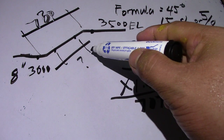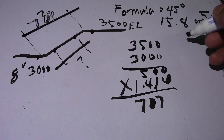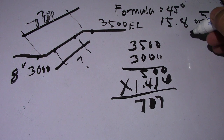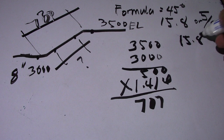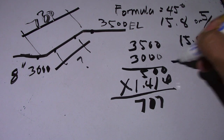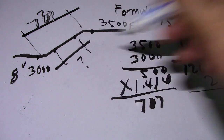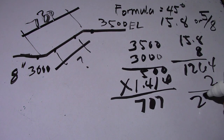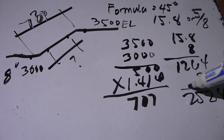To find the spool, first we find the take-off for 45 degrees. We use 15.8 multiplied by the diameter of 8 inches, which gives 126.4. Multiply by two because we have two elbows, so the take-off is 252.8.